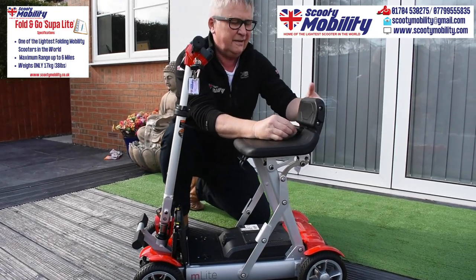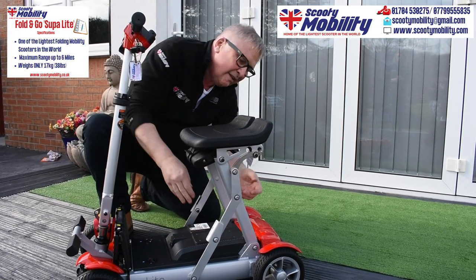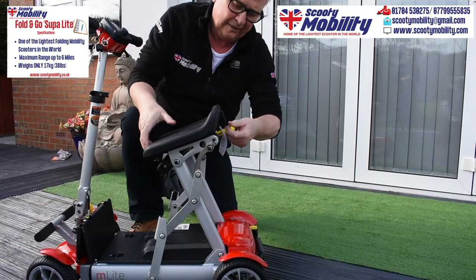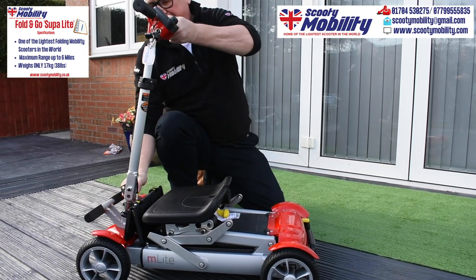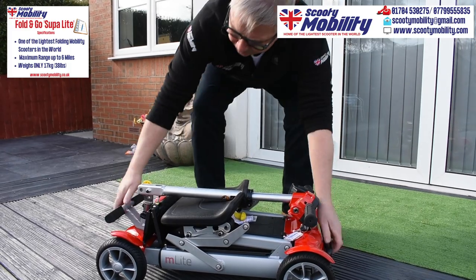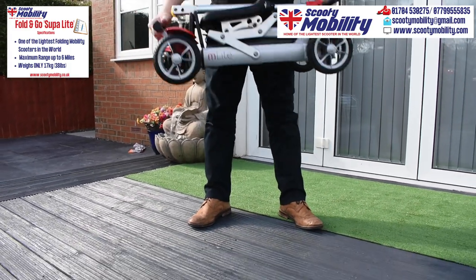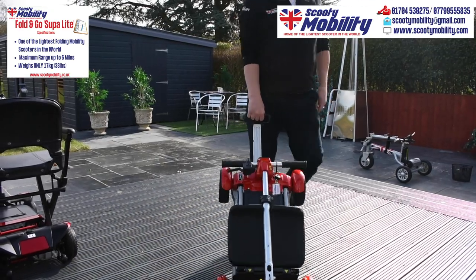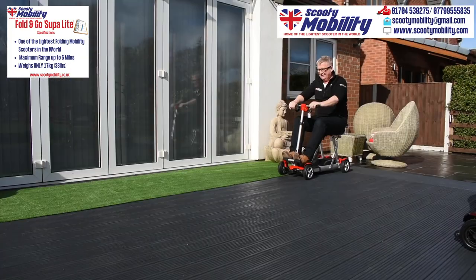The seat tucks away underneath. Pull a little handle at the back there to fold the seat down, and then the tiller steering column folds down and is secured. Very, very easy to lift — there's a handle at the front and at the back. This only weighs 17 kilos, so it's world beating. You can tow it around like a suitcase behind you with the extended handle that folds away. Very agile, very nimble, and great looking. Really pleased with this scooter.